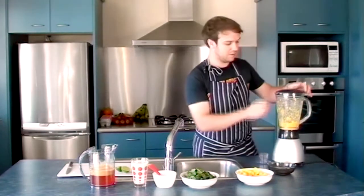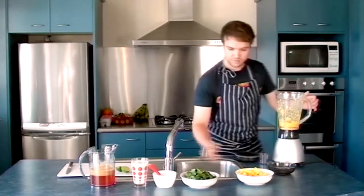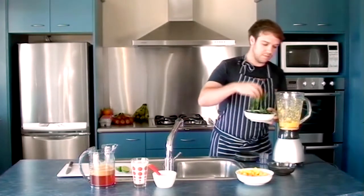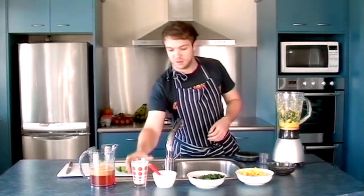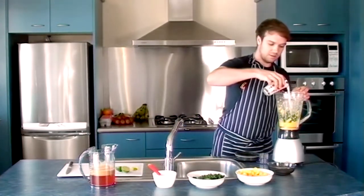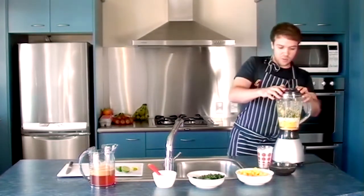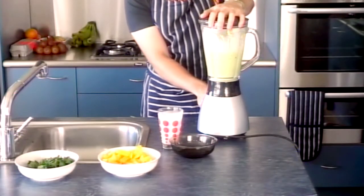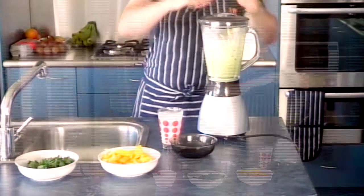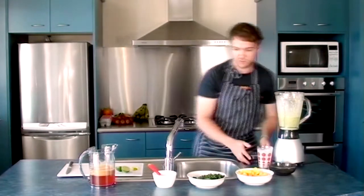I'm going to add some more. I'm just going to add some spinach into it now. Maybe a bit of milk. It doesn't really matter what order you put these ingredients in as long as it all gets whizzed around at the end. You can see instantly that the spinach has changed it into a rather green colour compared to the mango.